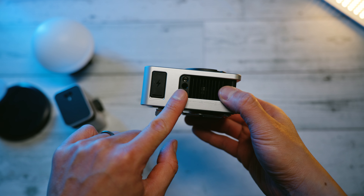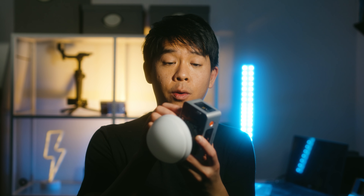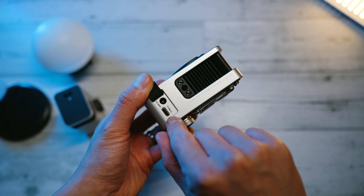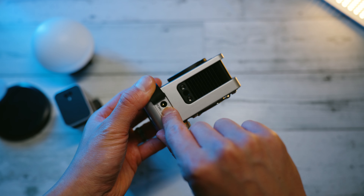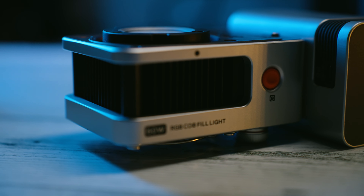There's a quarter-inch thread at the bottom of this light so you can attach it to a light stand. You're also able to power this via USB-C or via DC power input. If you're using USB-C, you need a high-power delivery USB-C battery pack.